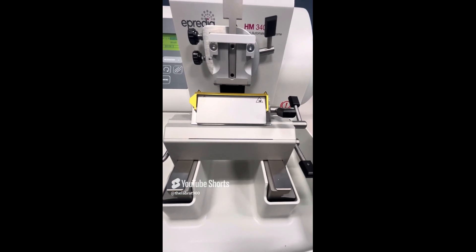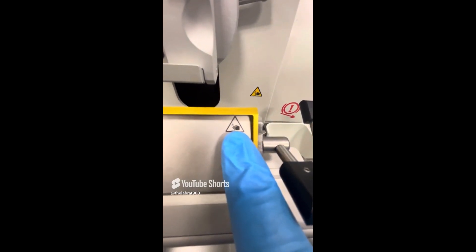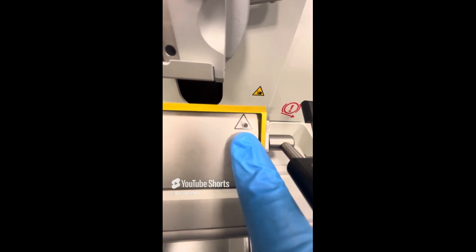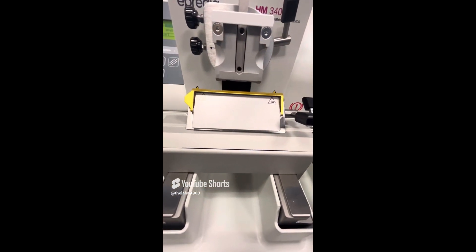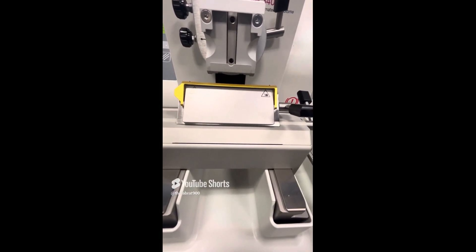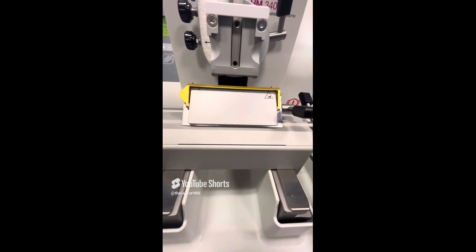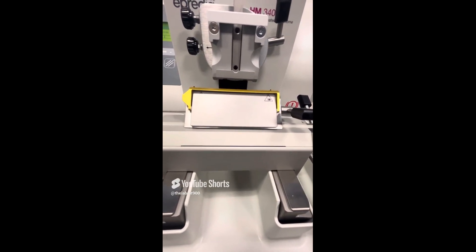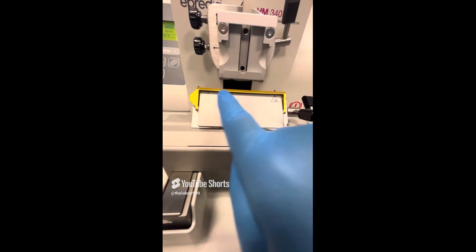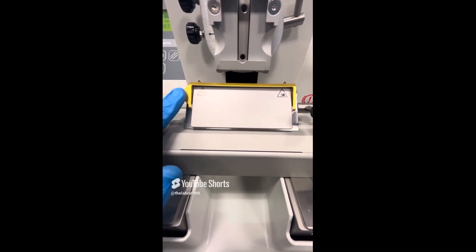Now let's talk about the knife and the blade carrier. If you notice here, there is a warning — it looks like a hand within a triangle shape. The blades we use in this microtome are extremely sharp, and there are a lot of moving parts involved here. This is a danger area, so don't put your fingers in here. Always make sure when you're not using the microtome, you use the knife guard — this gold piece here — which protects your fingers from that knife. Always make sure this is up in place.